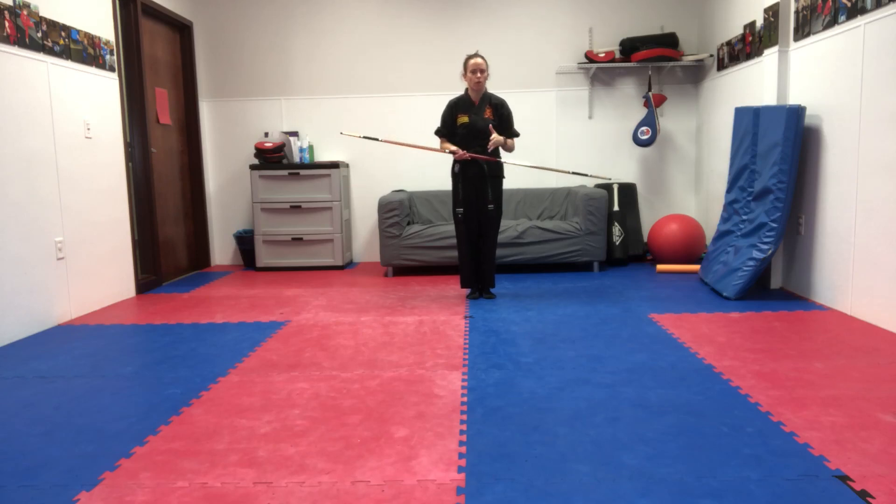Hello team, this will be a preview video of our go staff kata for our black belt leadership class. This kata is called ten count.